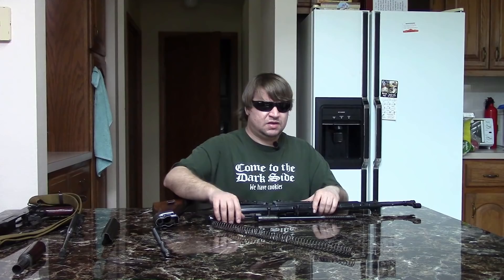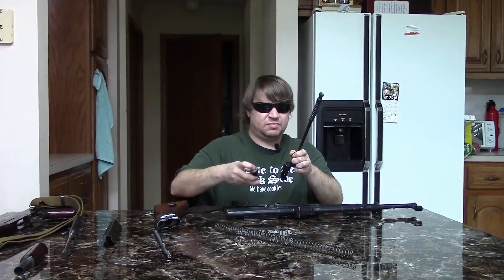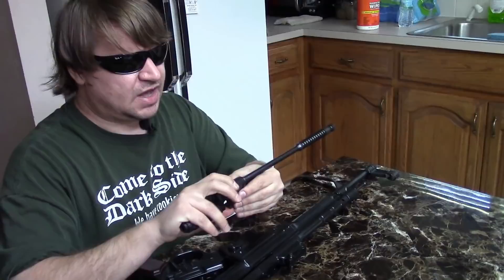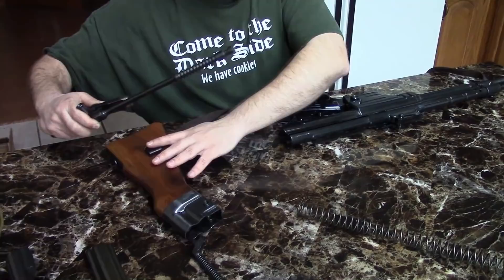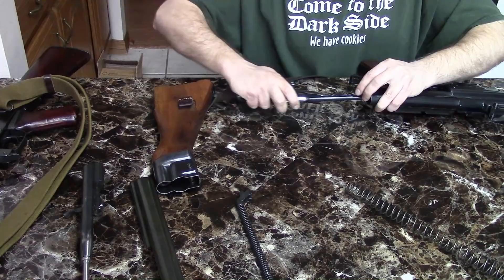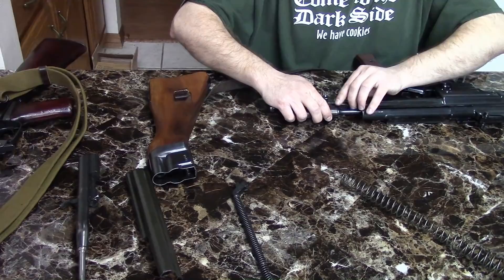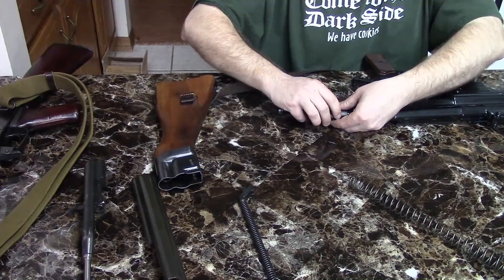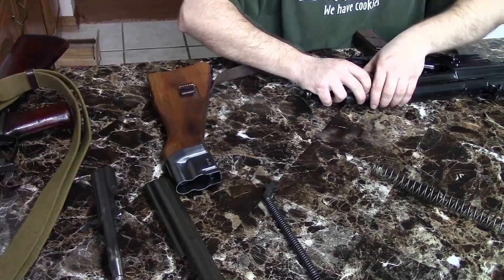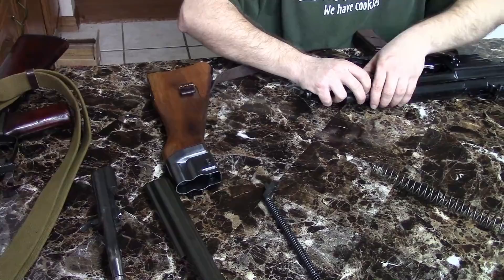Now some history on the MP44. Germany had toyed with an intermediate-power weapon since the thirties, getting more serious around 1938, but it wasn't a high priority. They were very much in favor of using heavy machine guns — the rifle was only a support to the machine gun. What really changed their mind was the invasion of Russia in June 1941, Operation Barbarossa. The Germans had mostly Karabiner 98Ks, with support troops armed with MP38s and some MP40s.